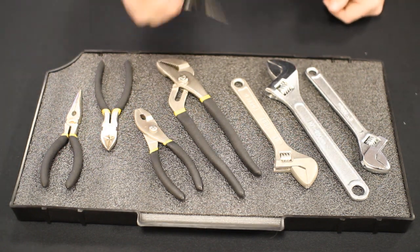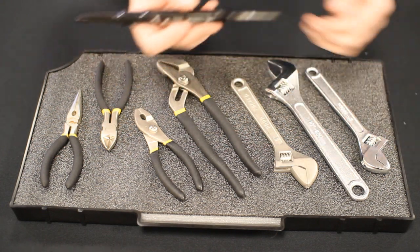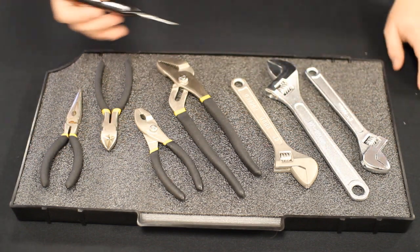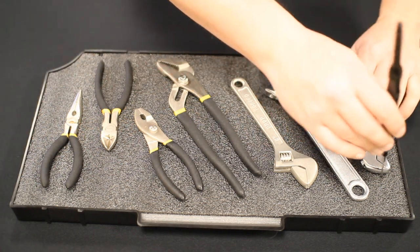So once you've done that, you can take your long nose marker and trace around the parts. The long nose marker is great because it has a very thin tip, so you're staying very accurate to your tracing. I'm going to go ahead and trace all this out and then we're going to come back and cut it.